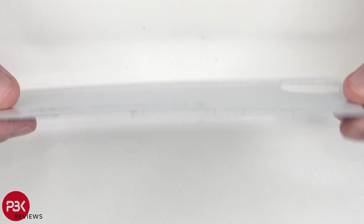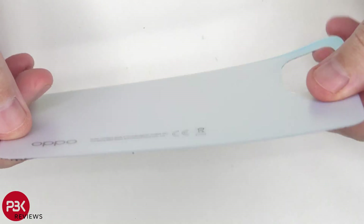So here's your plastic back plate. It's a very flimsy, thin back plate — you can almost fold it.